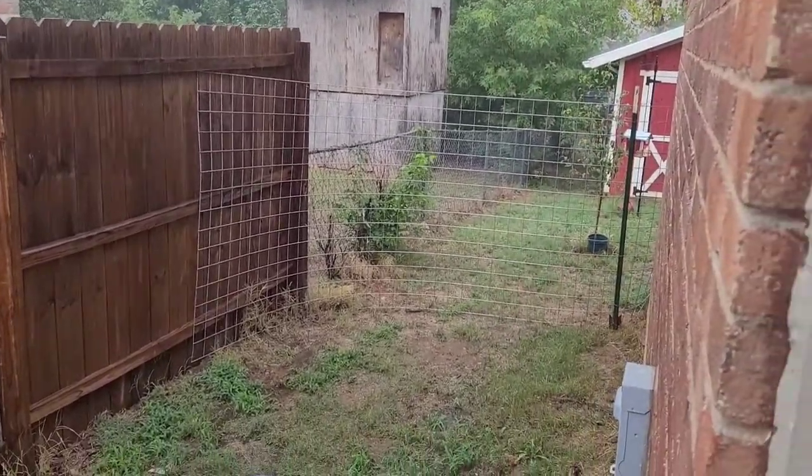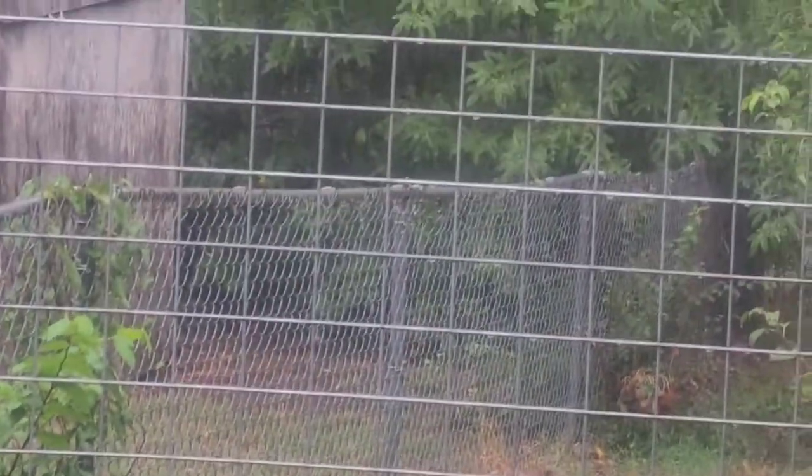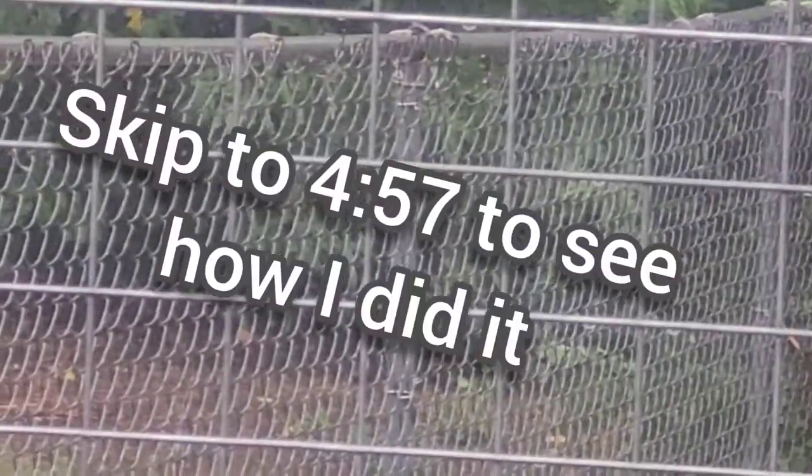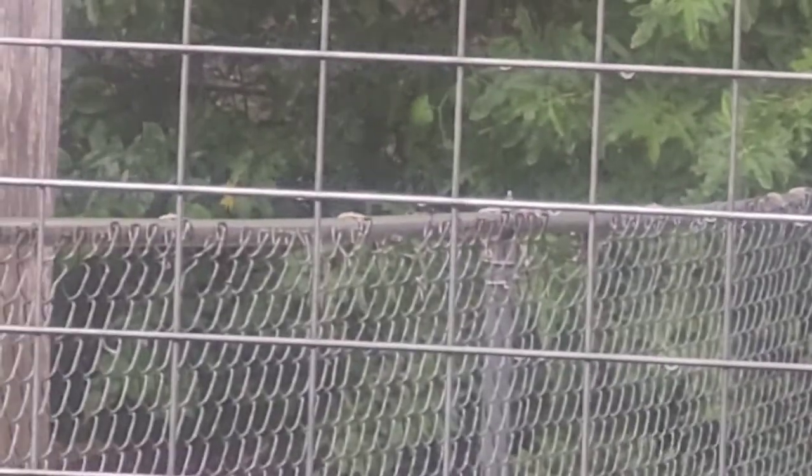Alright guys, we're back with another one and this one's going to be short. I got to make this fence a little taller back here, and these posts right here that I zoomed into — those are inch and five-eighths. I'm going to show you how to make those a little taller with a real easy trick.